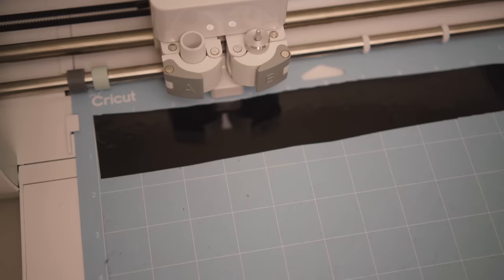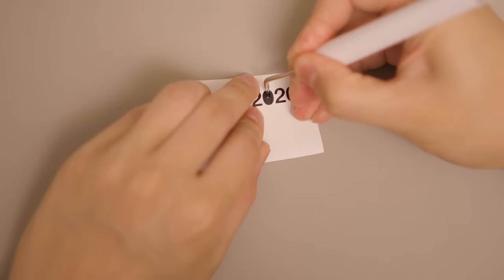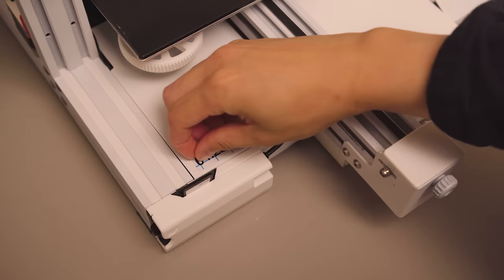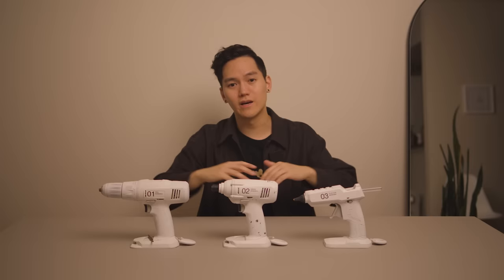I type out the designs in Illustrator, then use their tool to send it over to the plotter. Once cut out, I remove the excess vinyl and use transfer tape to get it onto wherever I need it. There are a lot more detailed tutorials online for this, but that's pretty much the whole process.